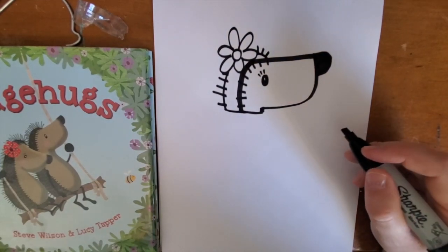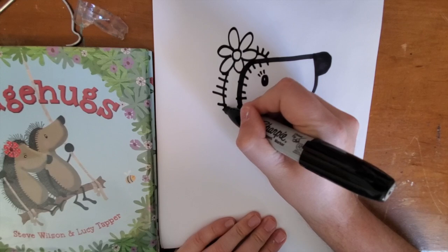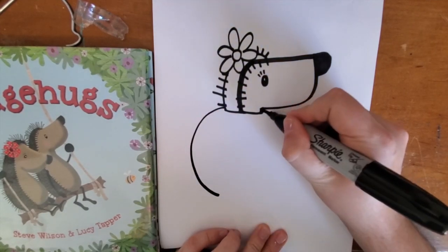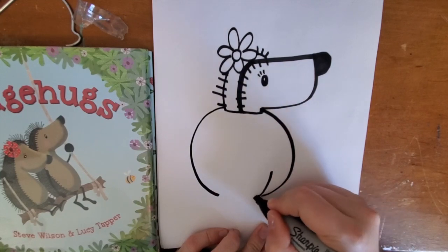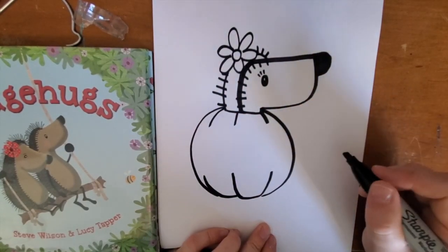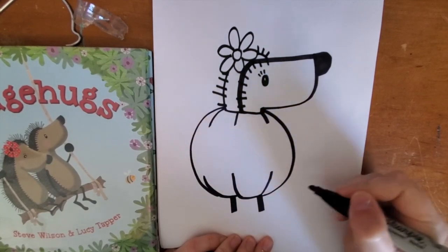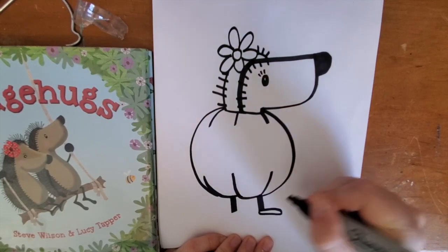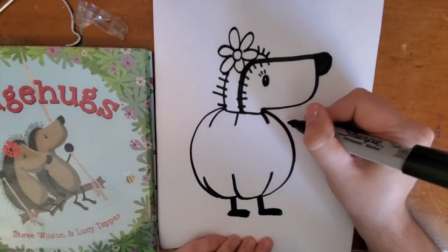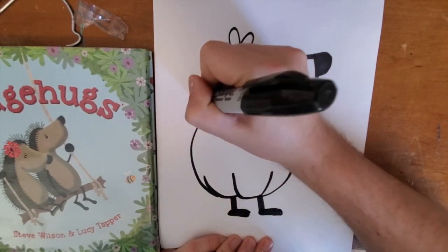I'm going to draw Hattie inside of a pumpkin. She found a little jack-o'-lantern and thought that would be fun. You can come up with your own thing, but I'm going to draw the pumpkin — I'll make mine round with a couple of lines on it. No matter what you're drawing, you're probably going to need to draw their feet sticking out: two straight lines and then just an oval foot, and their hands sticking out — two lines with a circle at the end. I'll have her arms sticking out like she's going to hug somebody.